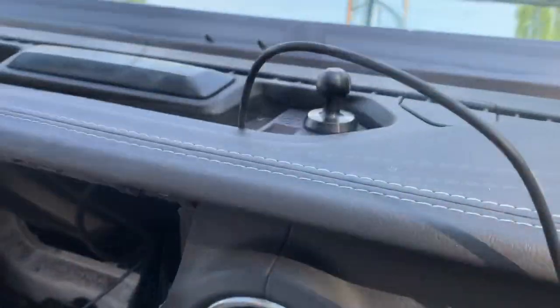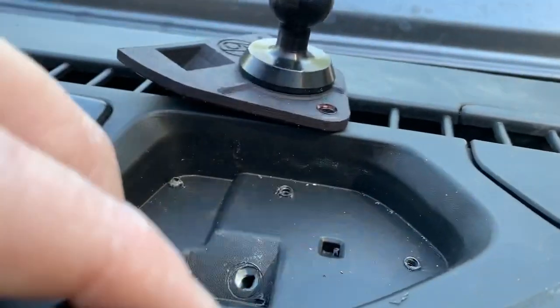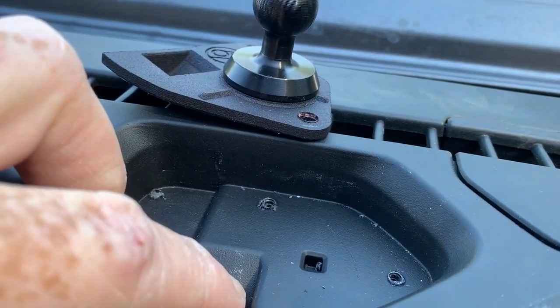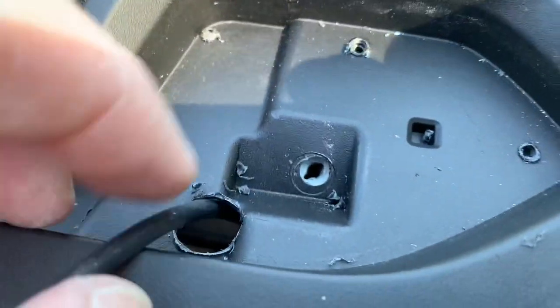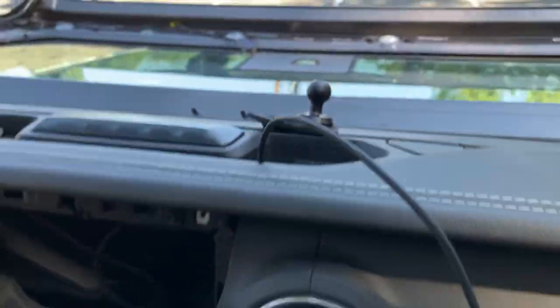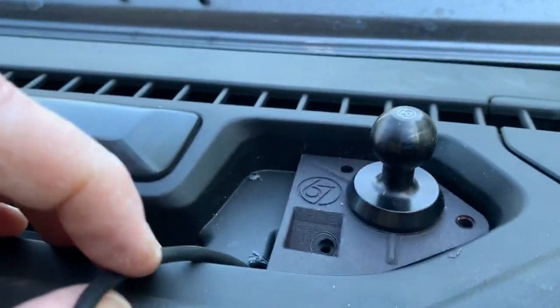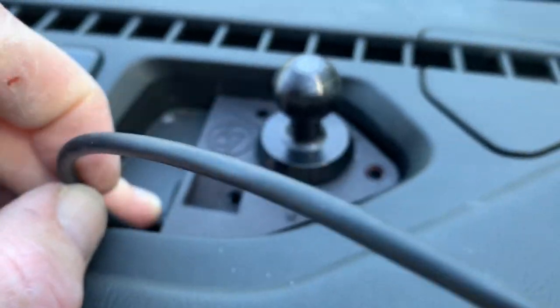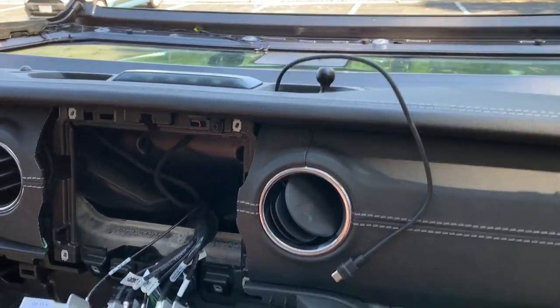I ended up drilling my hole in a little different place than I originally decided. I was going to come right in here, but then I thought that's probably going to weaken the point that holds that screw, so I moved over to the side. Yes, the hole is huge — I had to get a rather large USB-C connector in there — but you'll never see it. This will end up going in like this, and I might try to find a rubber grommet to stick in there, but for the most part you'll never see that hole.